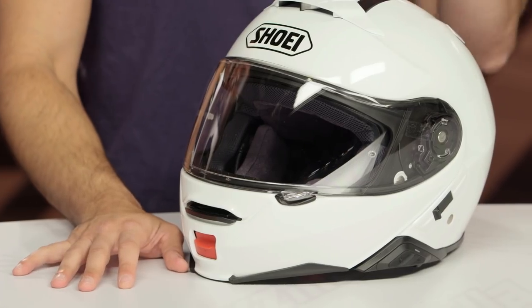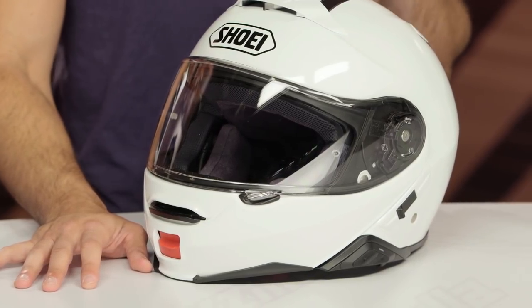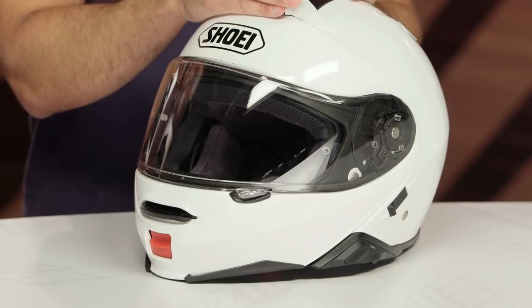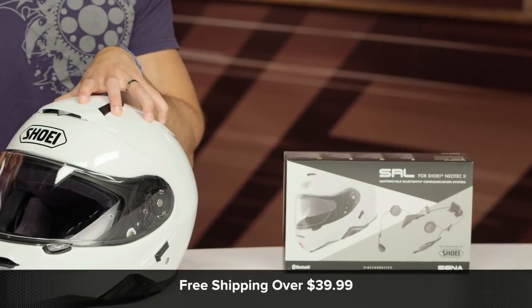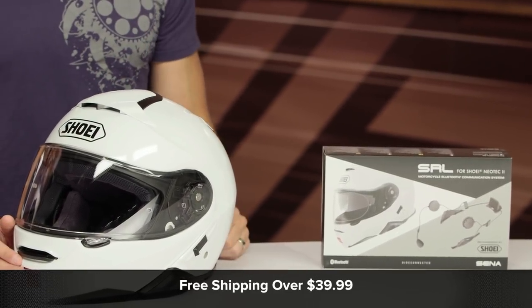The big takeaway is to visit the product detail page at RevZilla.com, read other rider reviews of the SRL system, and — more importantly — click and watch the Sena 20S detail breakdown video to truly understand the level of functionality you'd be getting out of this unit at around the $300 investment point, which is no slouch. That is a real investment on top of a $600 plus helmet. We're going to ship free over $39.